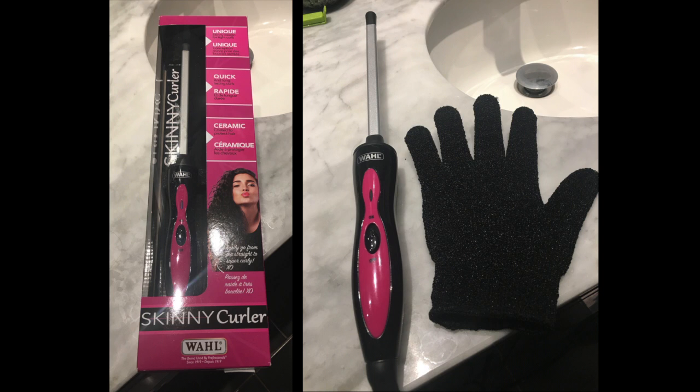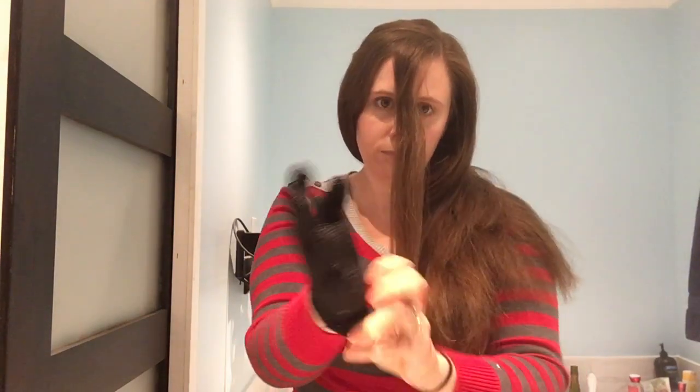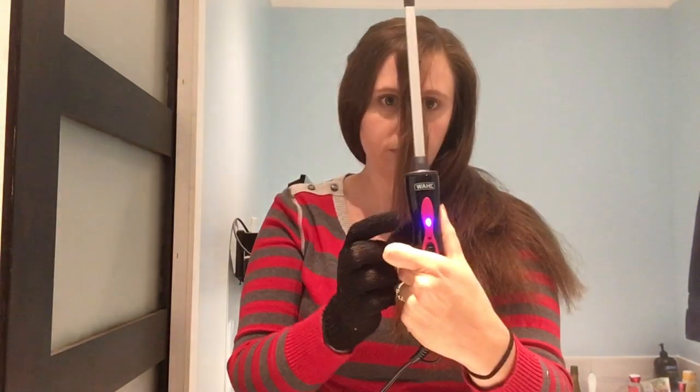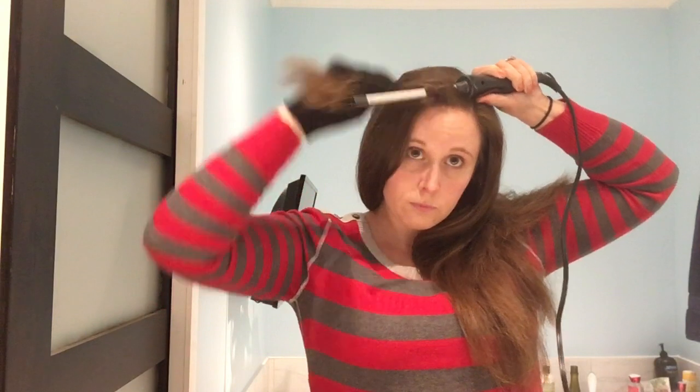This is a basic clipless skinny curler that gets the job done for very tight spiral curls. I was actually very impressed that I didn't have to use any hairspray or product at all, and the curls stayed in my hair all day and into the next day as well.